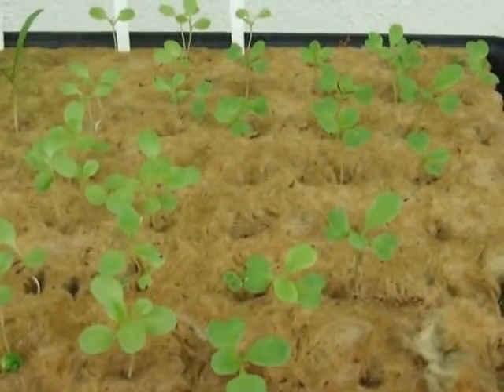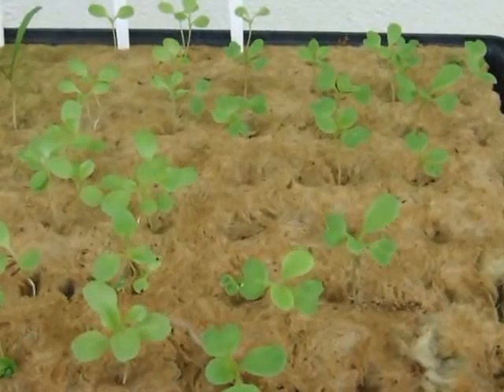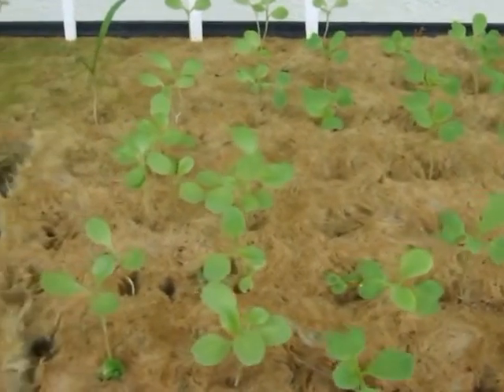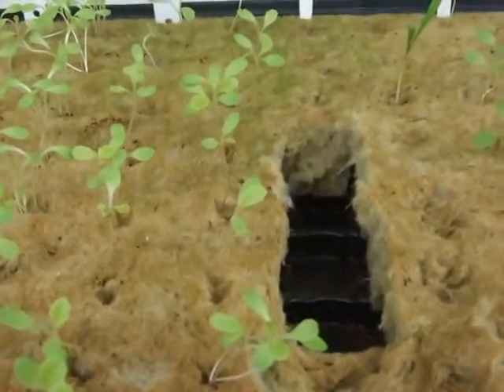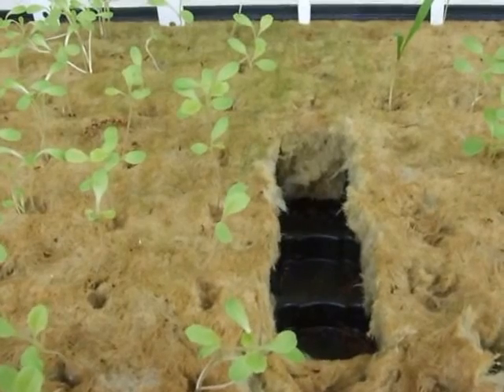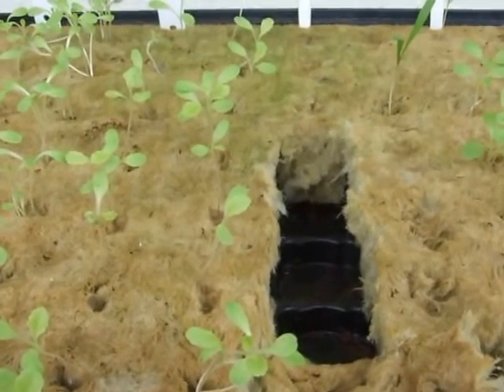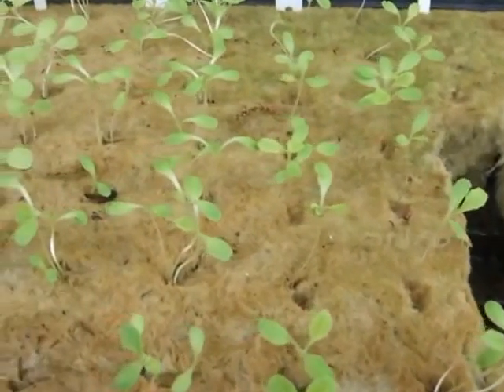Well, this is where it all begins. These are my seedling trays. Here I have bok choy, bib lettuce. Here I have a very interesting type of spinach that I'm growing for the first time. It's called Monstreux de Vireflais, the Monster of Vireflais — it's a French variety.